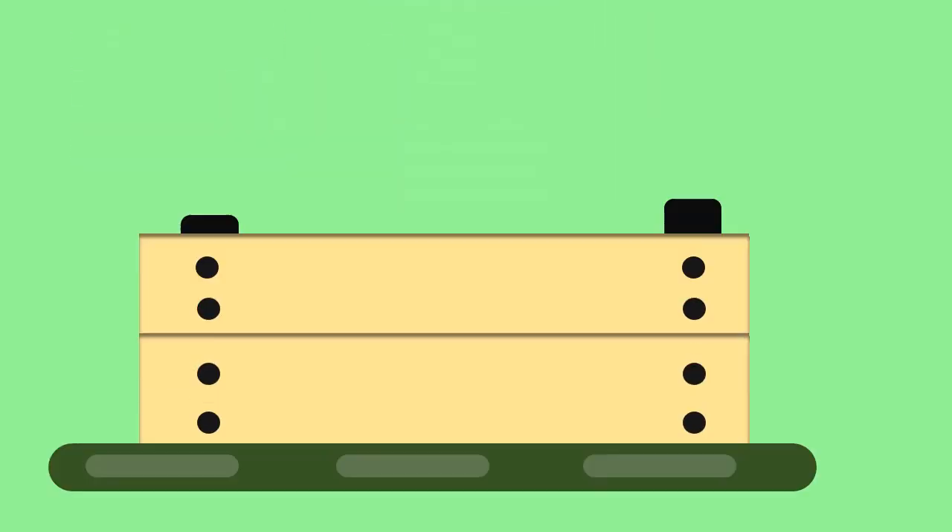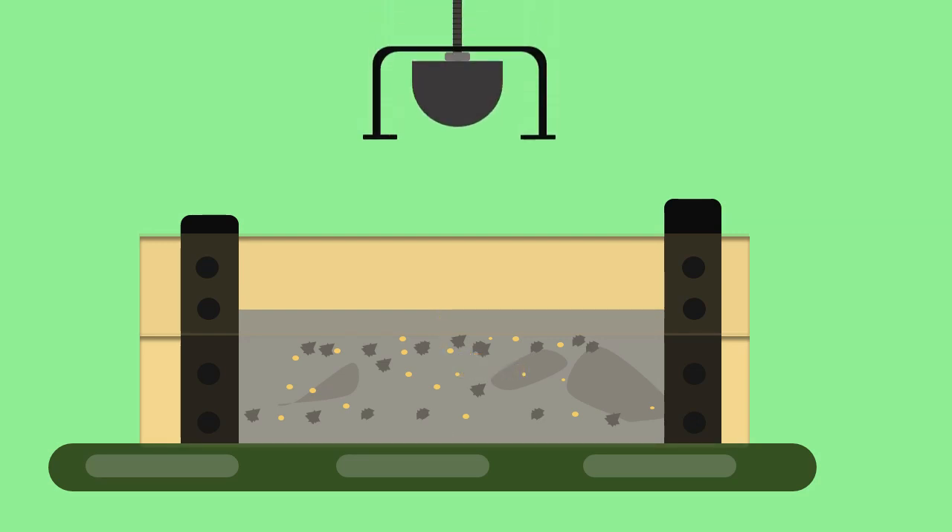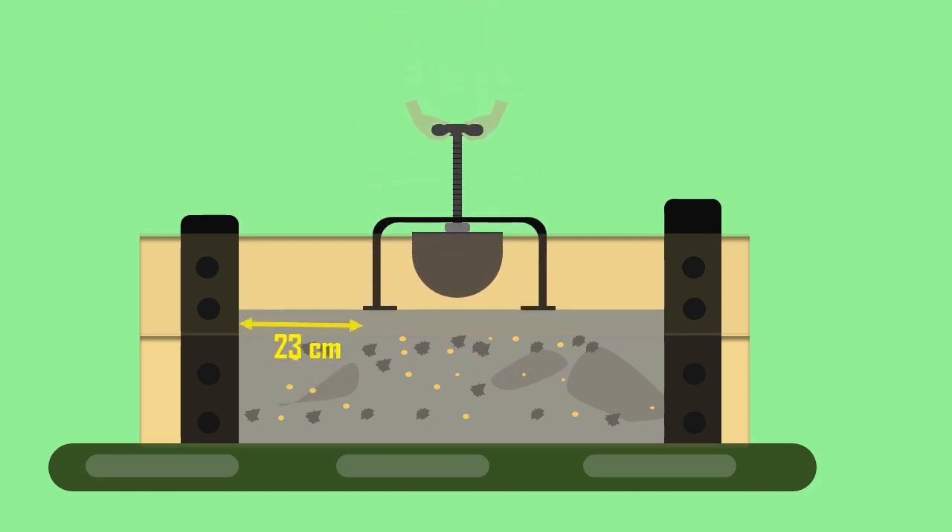The concrete sample is taken in a container such that the minimum depth of concrete must be at least 20 cm, and the minimum distance from the center of the ball to the nearest edge of the concrete should be 23 cm.